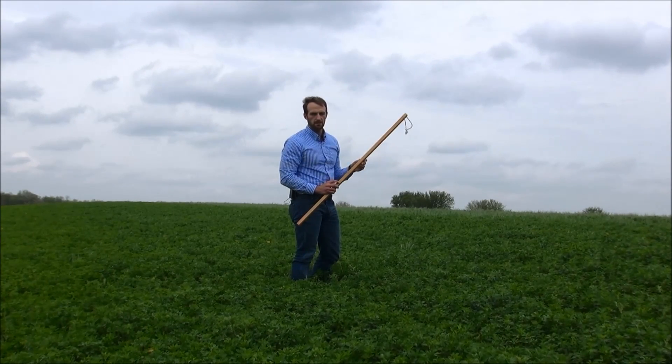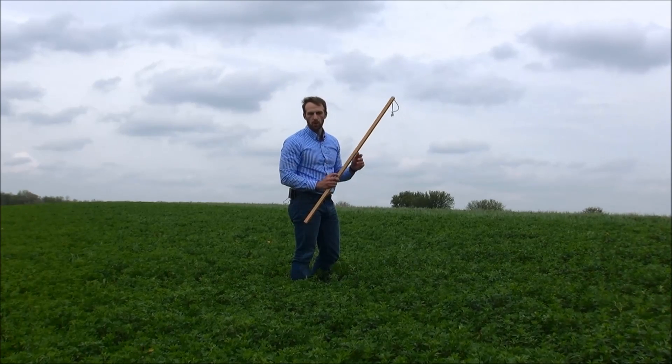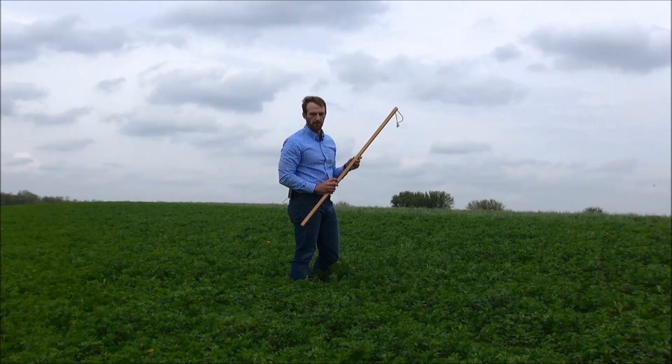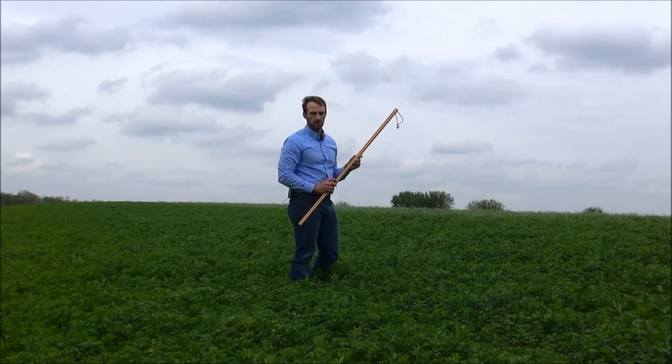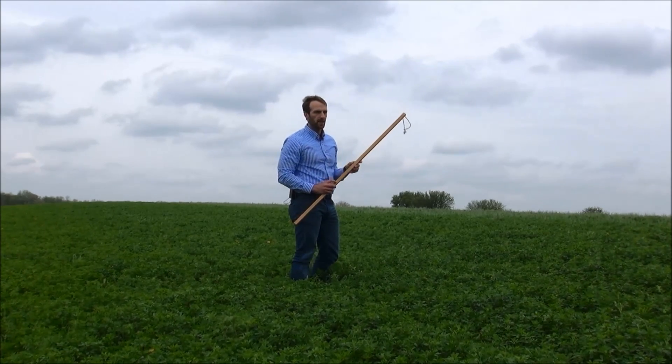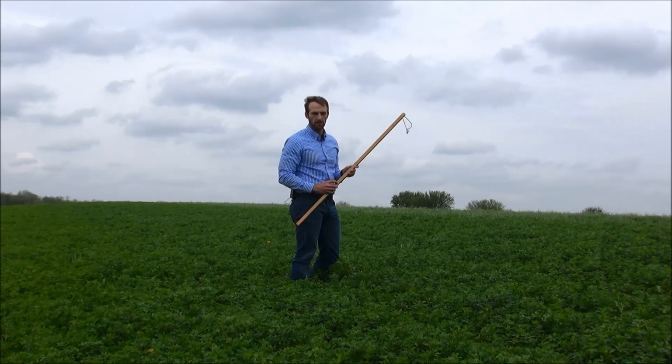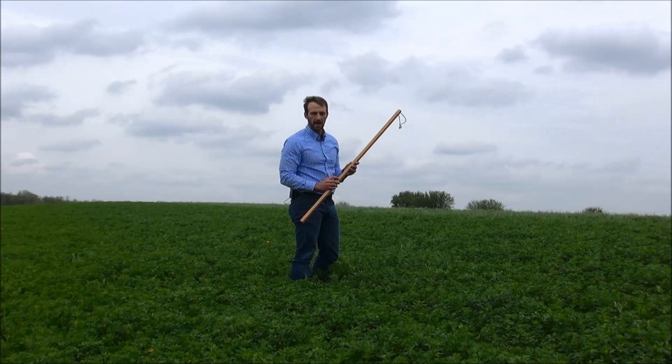I've just made one peak stick measurement in the last two minutes. I'm going to recommend making one peak stick measurement for every 10 acres of alfalfa field. So in this field, for example, we have 40 acres — we're going to want at least four peak stick measurements to represent this field accurately, if not five or six.